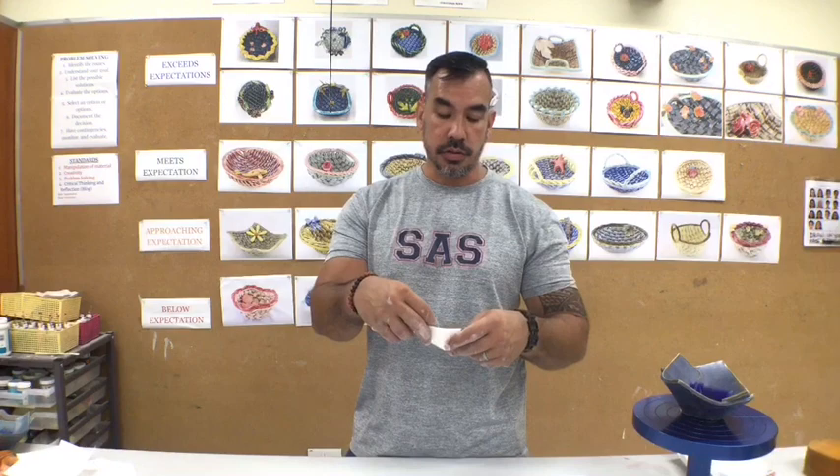The project usually begins with the design process. The design process begins by giving students a choice whether to create it out of a square, trapezoid, octagon, hexagon, or even a triangle. I hesitate too much with giving students a circle to do because most of the product after assembly with circles tend to look like a traditional looking bowl.